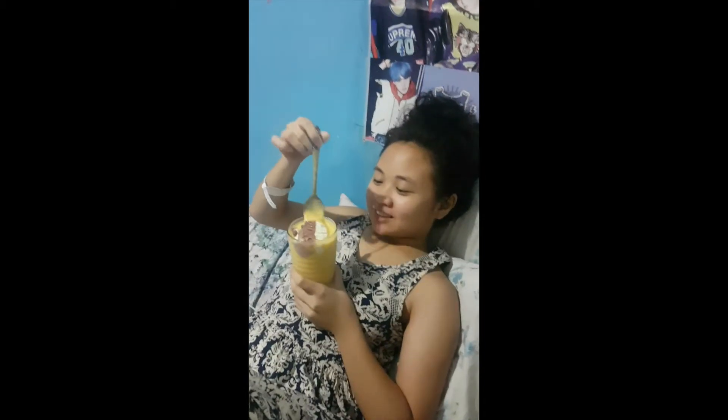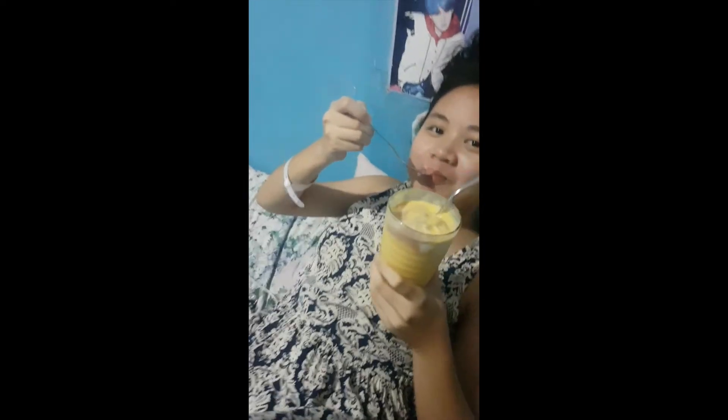I can't stand up. Do you want a straw? Yes, please. Okay, let's go. Metal straw because we're saving the environment. Wow. Is it good? Thank you. Okay, you're welcome.